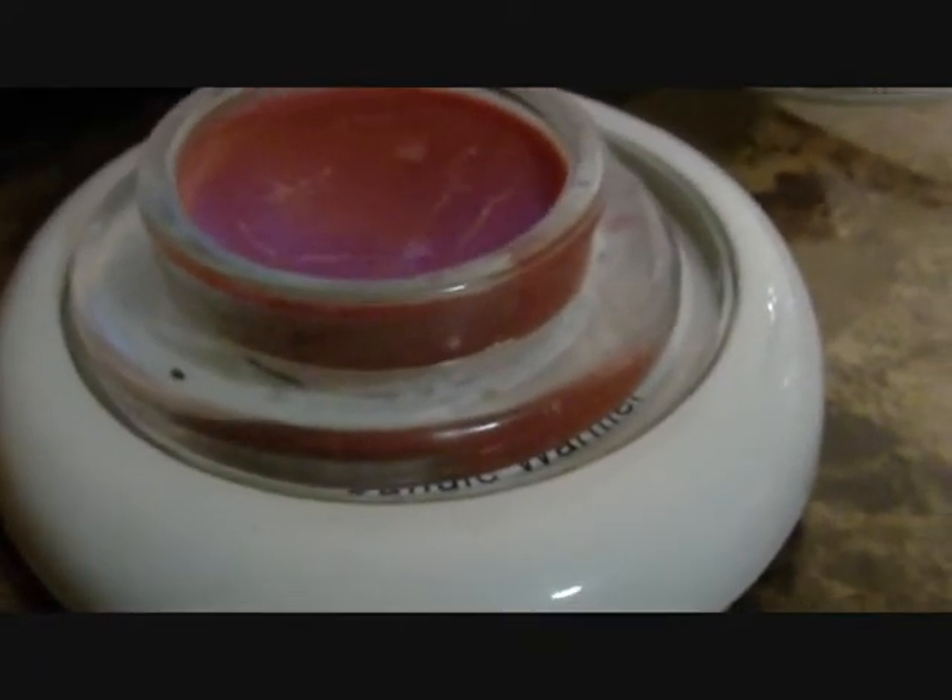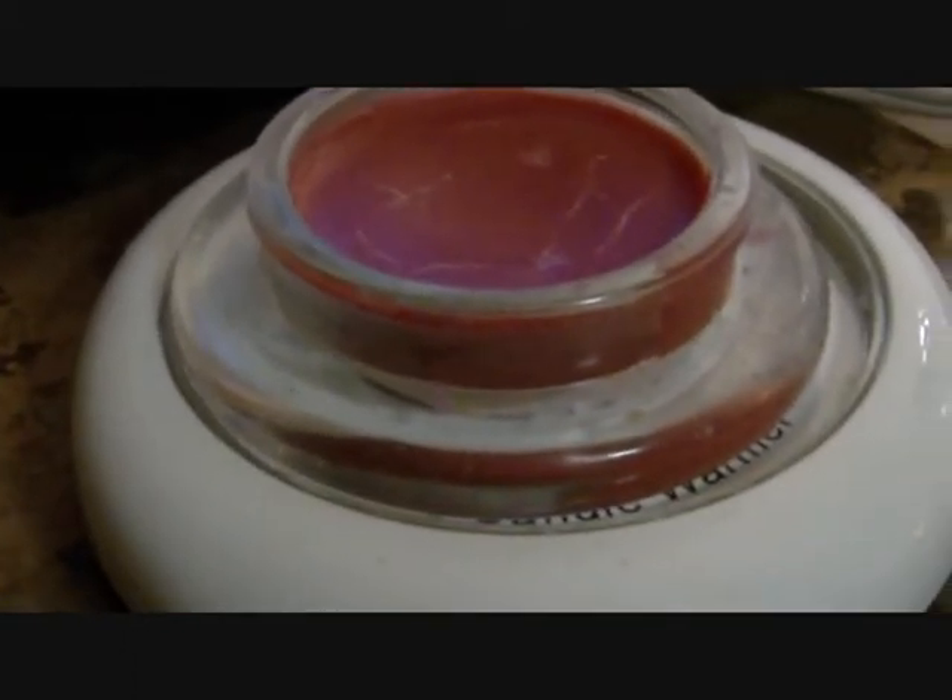This is the second method of burning tarts. There's also a third method — this is just a candle warmer. I got this little dish at the Dollar Tree; you can get them anywhere. As long as they can go in the microwave, they can probably withstand the heat. I chose a candle warmer over a tart warmer because I want to be able to use it for both.